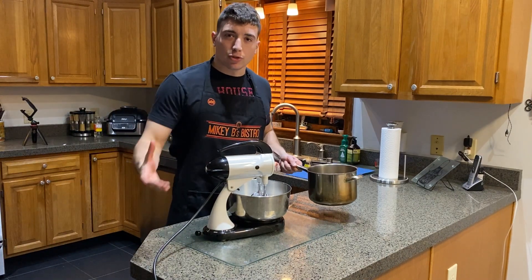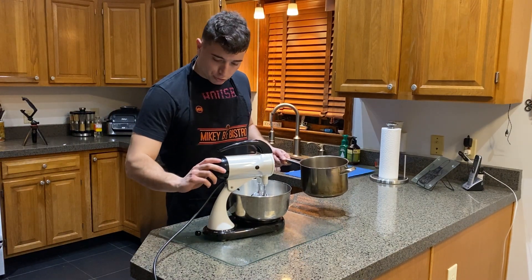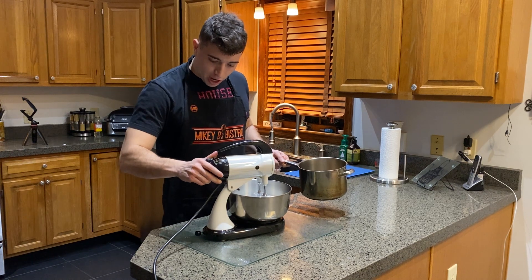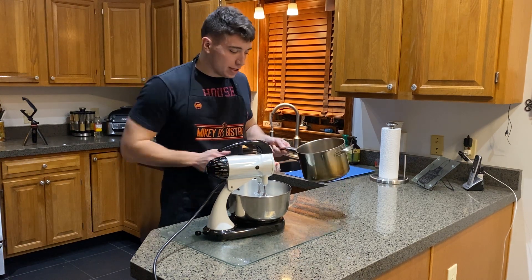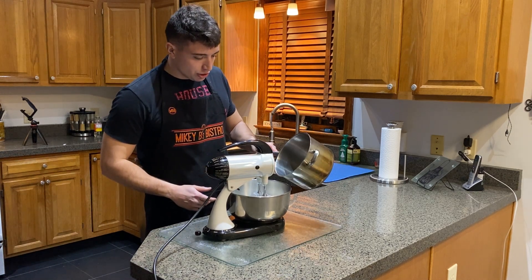Alright, so our syrup is at around 225 degrees. You want to throw this blender on high and slowly drip in the syrup.